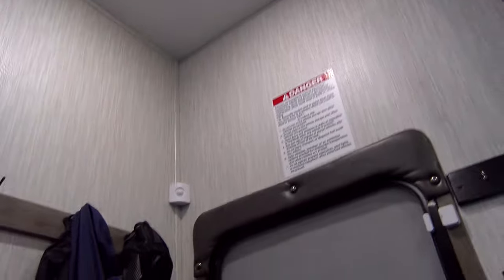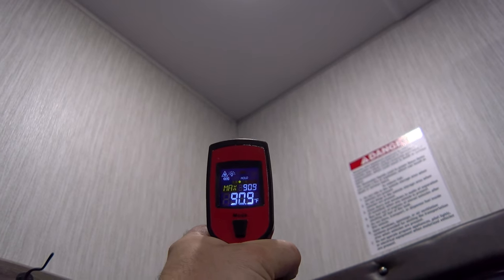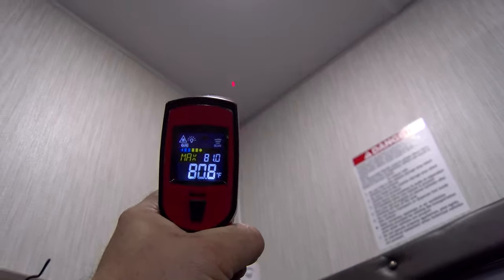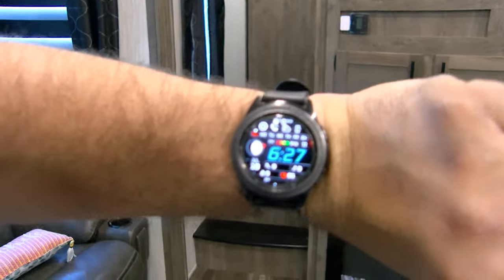The test started at 6:08 and it's only 6:26 — not even half an hour in — and the hottest corner is already down below 10 degrees from where it started. At 83 degrees in there. I am dumbfounded. This is the hottest day I've done this test on. It's just absolutely insane how fast this is cooling. There's the current time at 6:27 p.m.